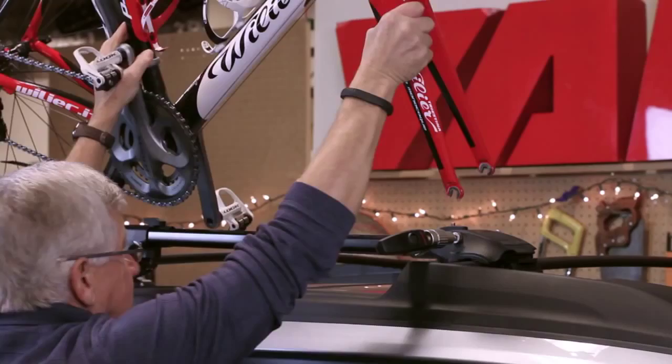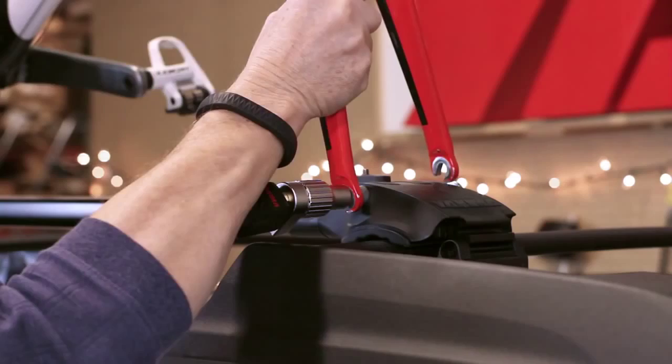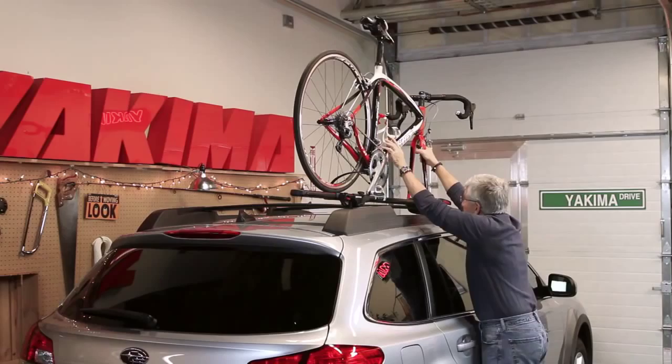Remove your front wheel and set the fork onto the skewer. With the skewer handle lever open, hold the handle to stop it from rotating, making sure it closes with firm resistance against your fork.